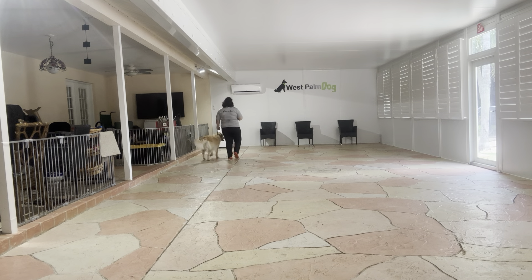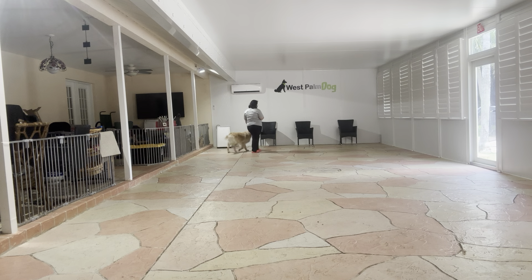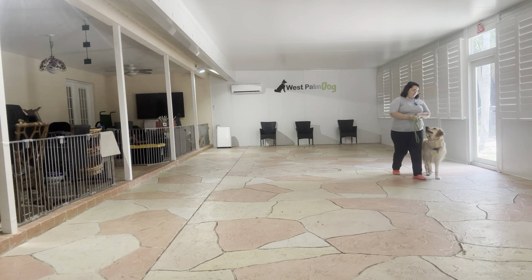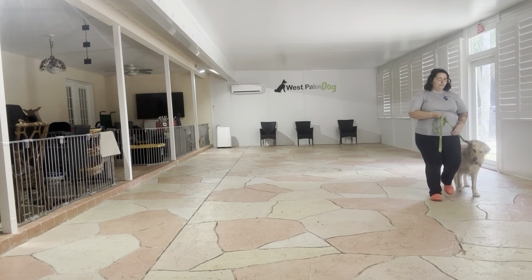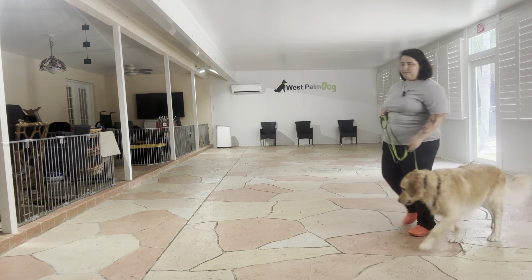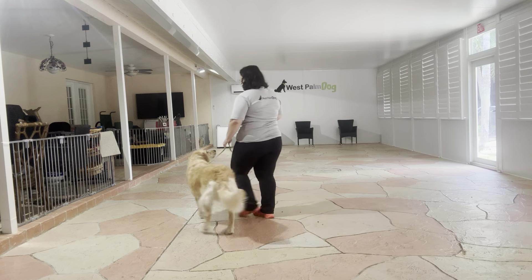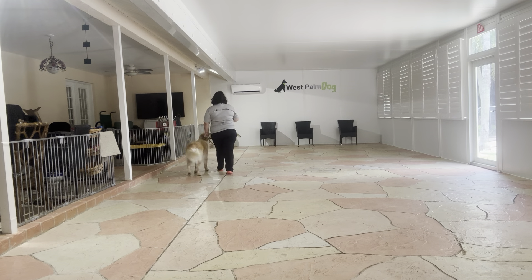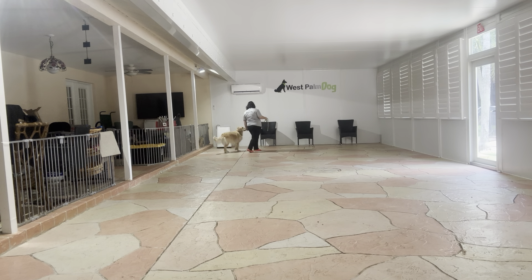We don't just want to let him have the treat just because he's pulling us. Leave it. Yes! That time was much better. I'm going to treat him for that one. We're going to do one more lap. Good job.